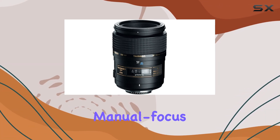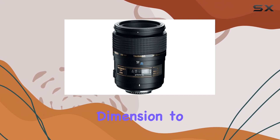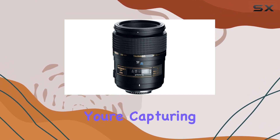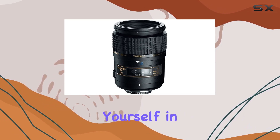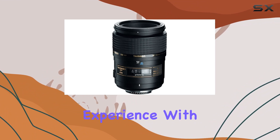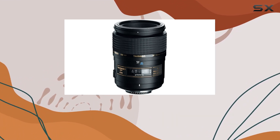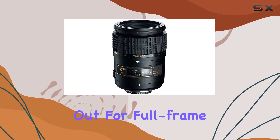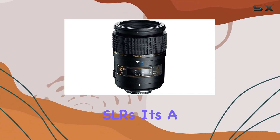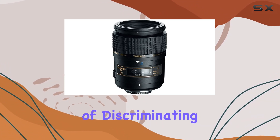The autofocus/manual focus (AF/MF) switch mechanism on the focus ring adds a practical dimension to this lens. Whether you're capturing fast-paced sports or immersing yourself in the tranquility of nature, the quick switch between AF and MF enhances your shooting experience. With improved resolution, chromatic correction, and advanced coatings, this lens stands out for full-frame or APS-C format SLRs, meeting and exceeding the expectations of discriminating photographers.